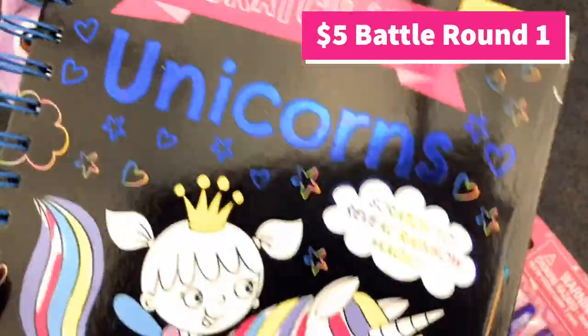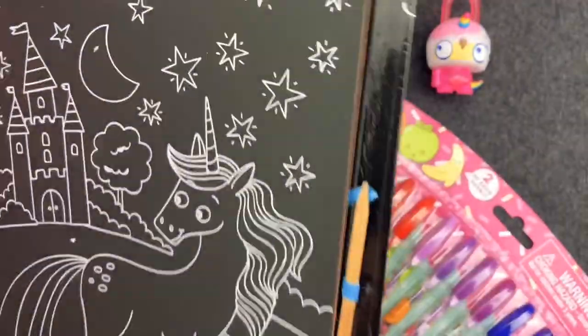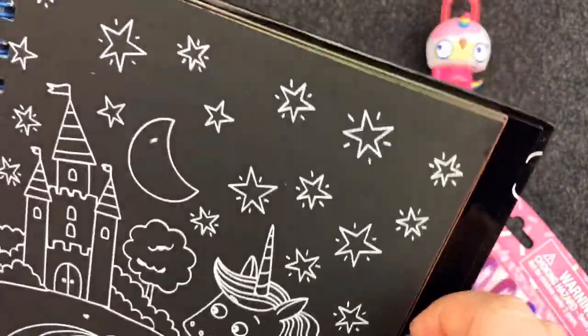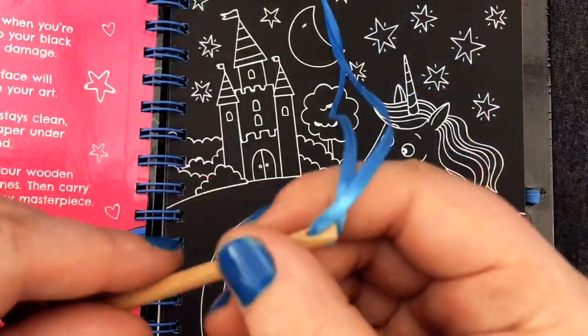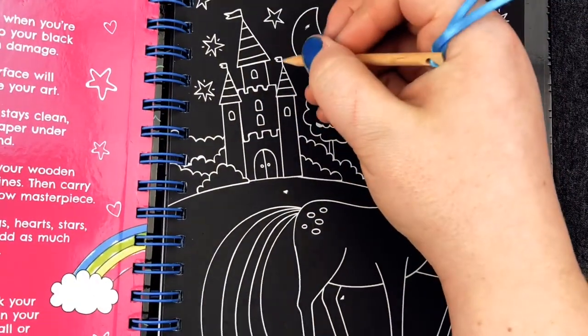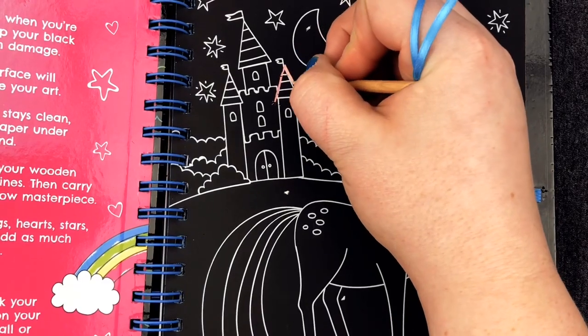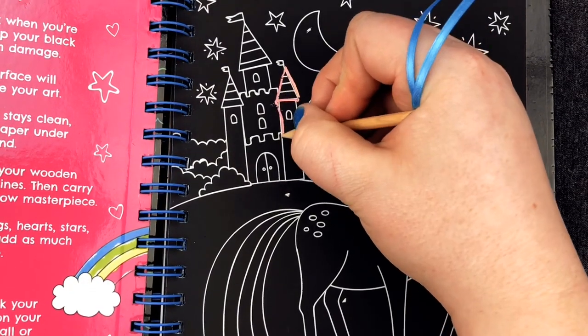Round number one, and I picked this Rainbow Unicorn Scratch Art Kit. When you scratch this paper, it turns into a rainbow. Let's see if it works. It comes with this scratchy stick on a string so that way you don't lose it. And then all you're going to do is trace the lines. And it turns into a rainbow? Yeah, so then you have a rainbow picture.